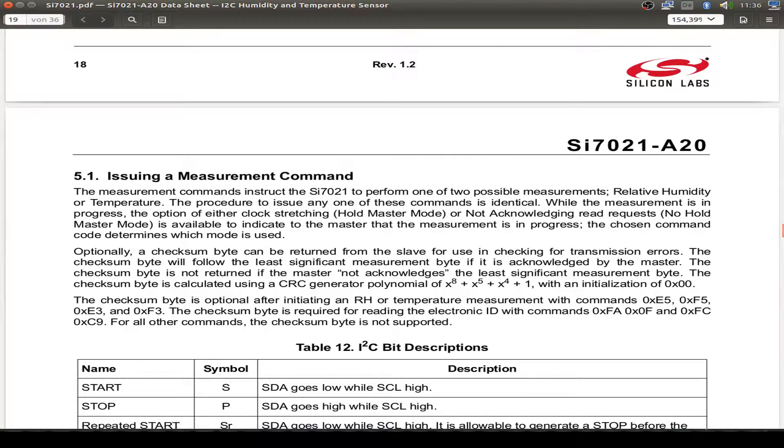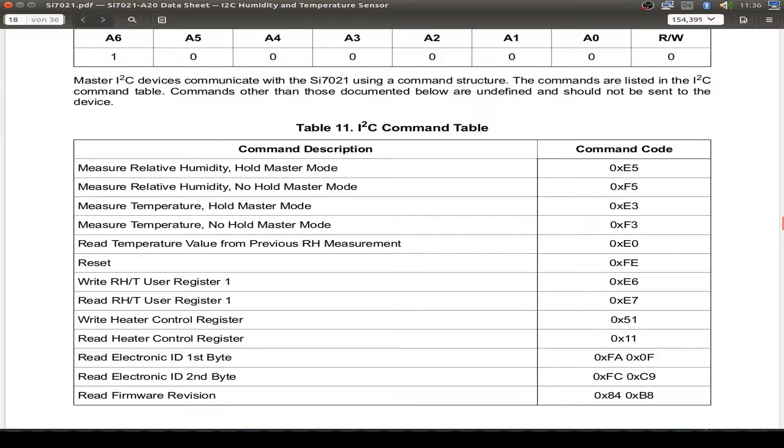For the hold master mode we have to support clock stretching by the master. If we don't support clock stretching then we can't use the hold master mode. For most Arduino libraries the hold master mode is used, but for the ESP32, which doesn't support clock stretching yet, we have to use the no-hold master mode.